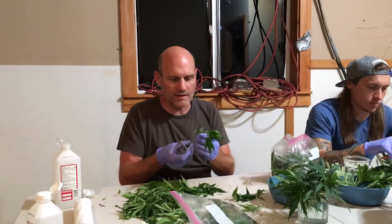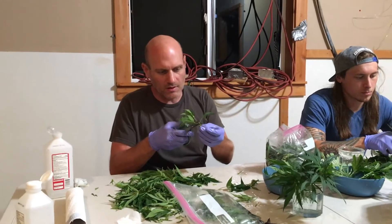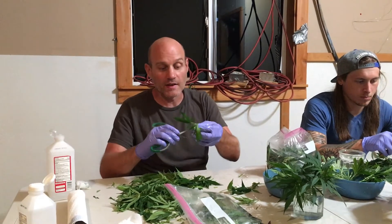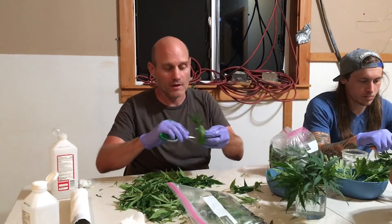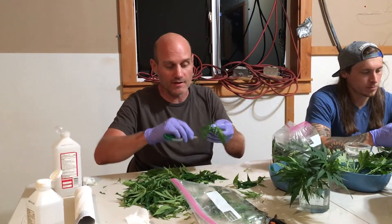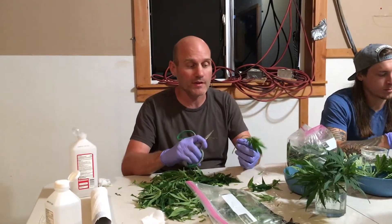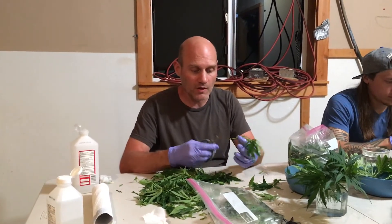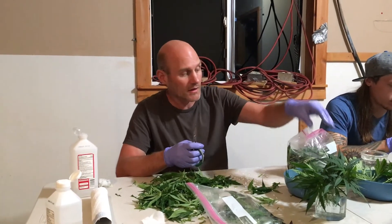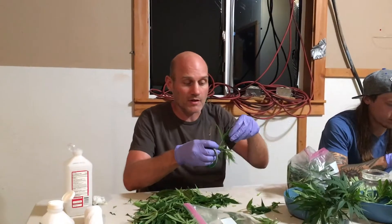So what diseases do you want to watch out for as far as clones? You should choose a plant that didn't have a disease to start with — that's going to be the first thing. Your mother plant has to be free of disease and healthy. Having plenty of water in that plant to start with is also very important, so you don't want to clone from a mother plant that's having some water issues or water loss.